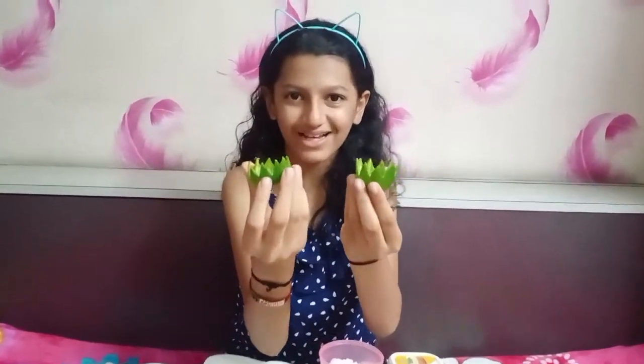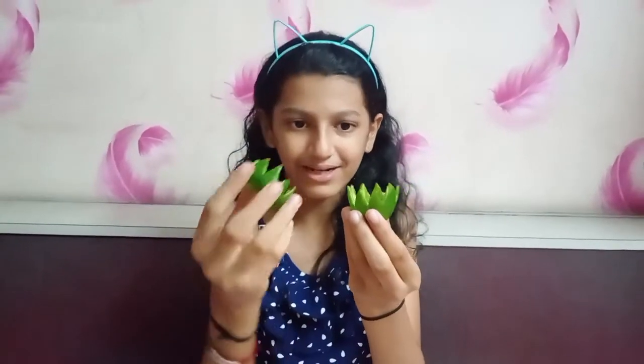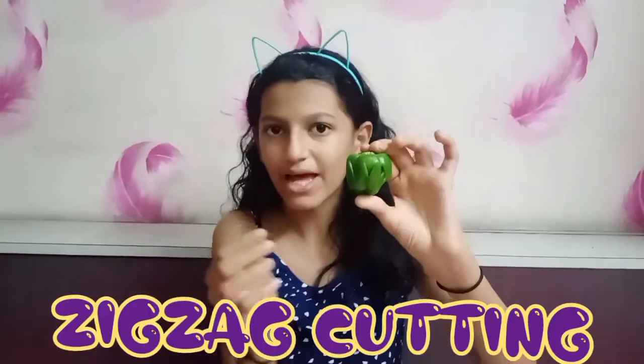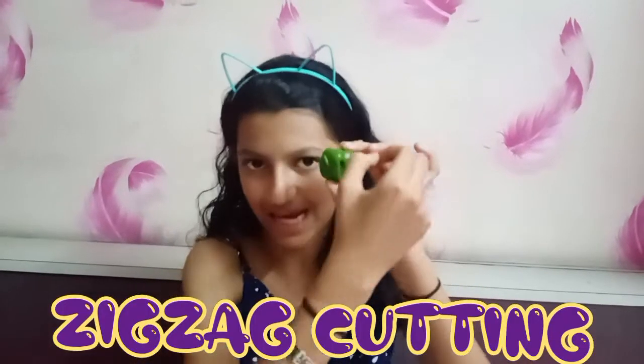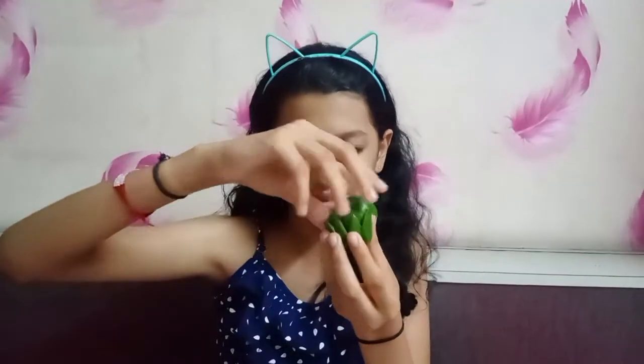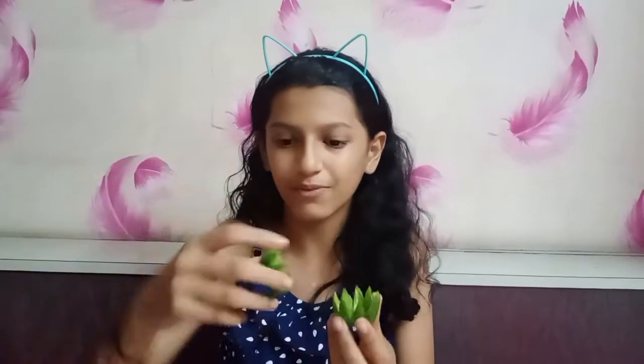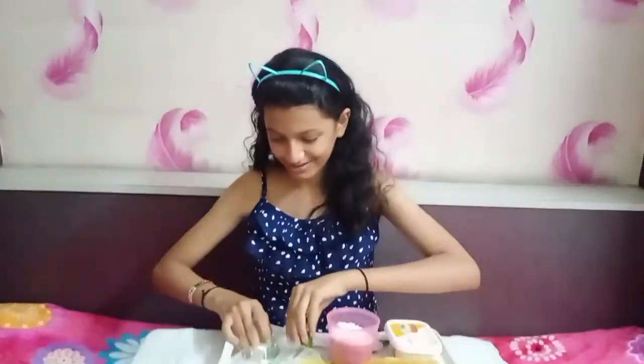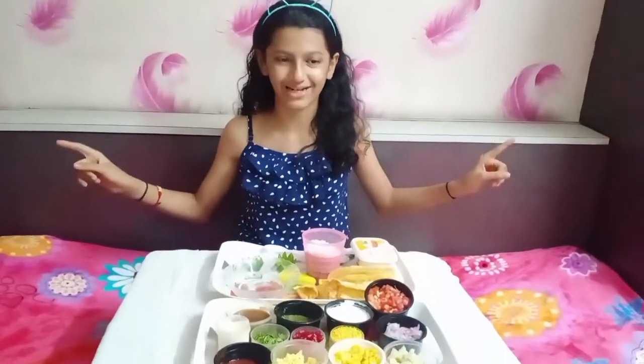Here we have the cute little capsicum for the decoration purpose. To make this, take a capsicum, then with the help of a knife you can make some zigzag lines in the capsicum and then twist and turn it and remove the seeds from between, and your capsicum decoration flower will be ready.